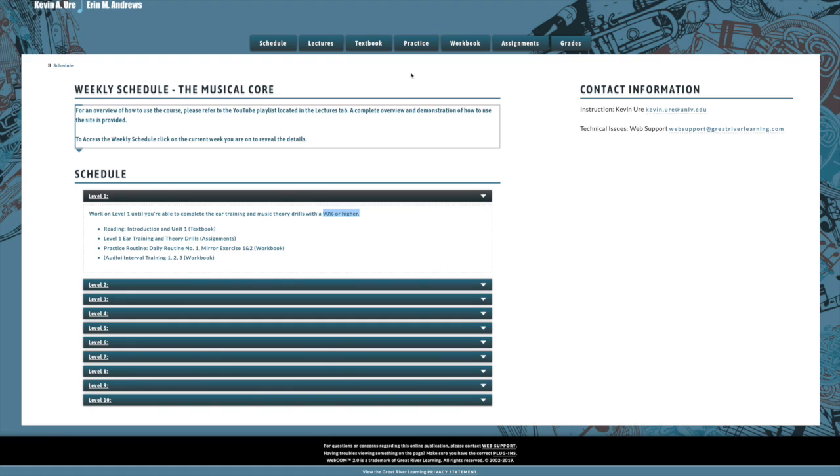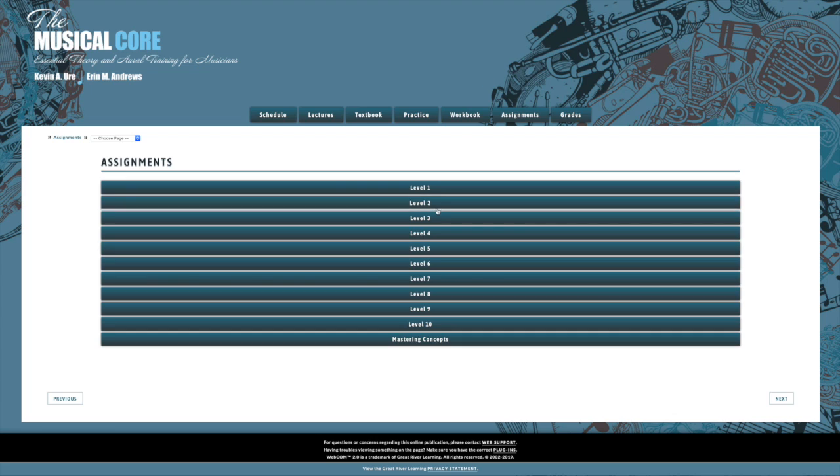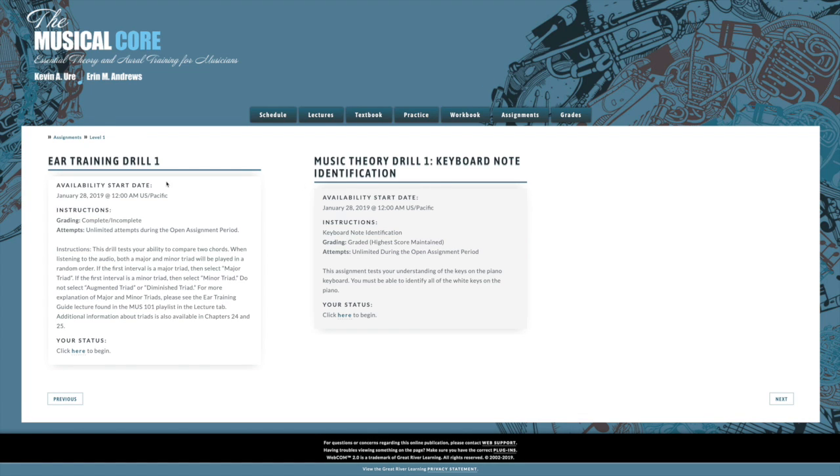Your first exercise will be available under the assignments tab. If you click on level one, it'll take you to a page where you can see your ear training drills and your music theory drill. For the first unit, there's only one ear training drill and one music theory drill. As you advance, there's going to be more than one of each to help you refine your ear and develop.